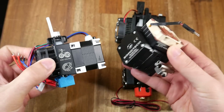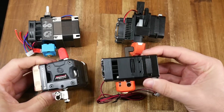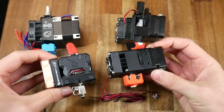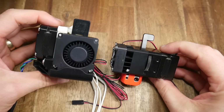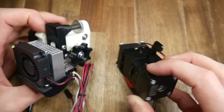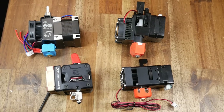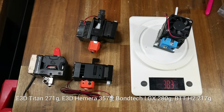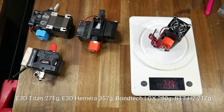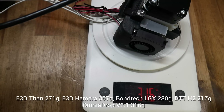Previously I made a comparison between the E3D Hemera, the Bontech LGX, an E3D Titan, and the Bigtree Tech H2. All had quite similar dimensions apart from the H2, which was narrower but a little longer. The Omnia Drop is a bit bulkier than the H2 — mainly due to the heat sink poking out the front rather than the side. In terms of weight: the Titan is 271g, the Hemera 357g, the LGX 280g, and the lightest, the H2, at 217g. The Omnia Drop is mid-range — lighter than a Hemera but heavier than an LGX.